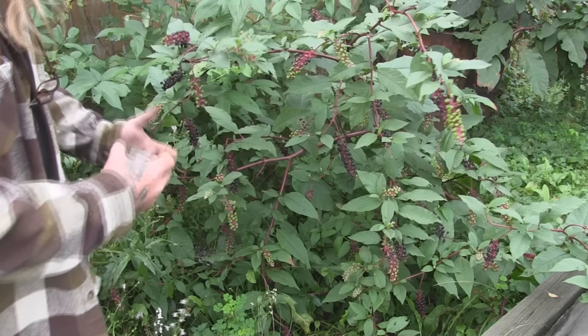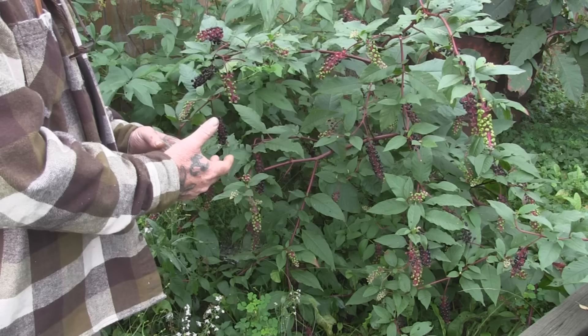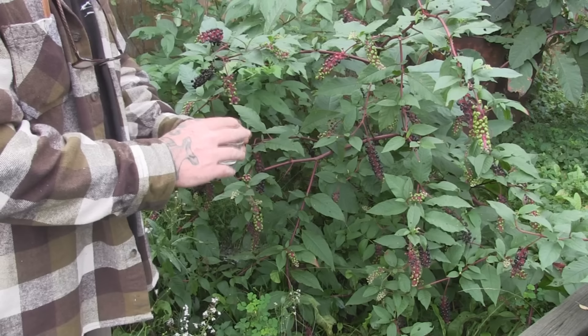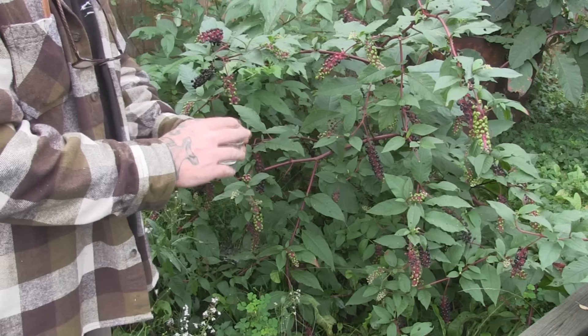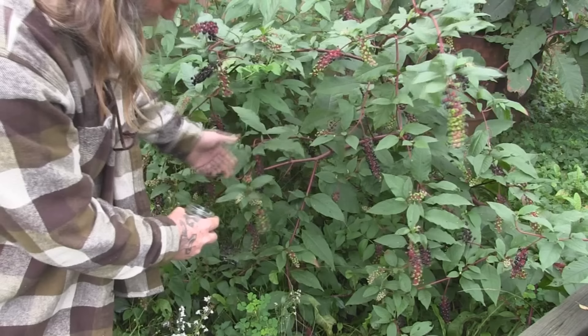We want the ripe purple berries off this plant — not the ones that are dried up and starting to shrivel. We want the really nice bright purple ones that are good and ripe. This is a poisonous plant, so if you're going to use your bare hands to harvest it you'll want to wash them afterward, but you could also just wear rubber gloves. Take a small jar — you can smash the berries in the jar and transfer it over and strain it, or collect into a jar and pour it through a strainer.